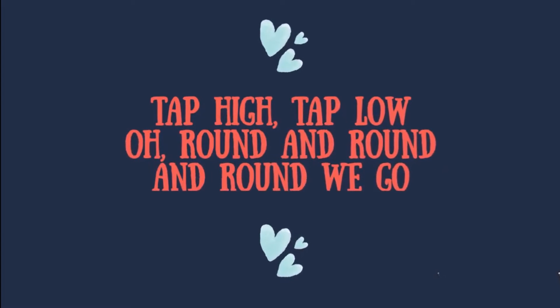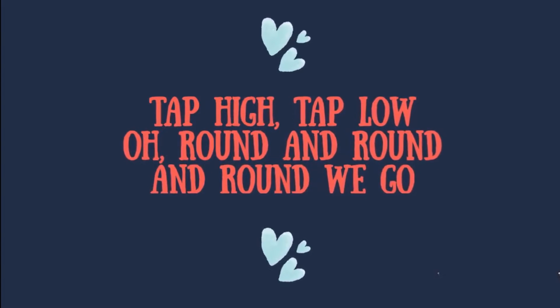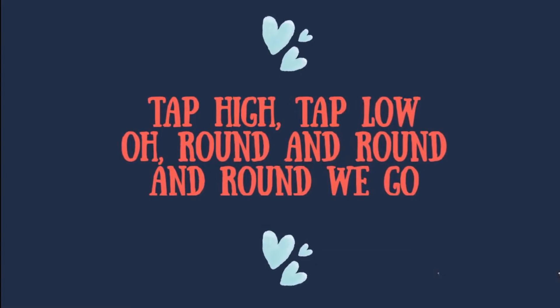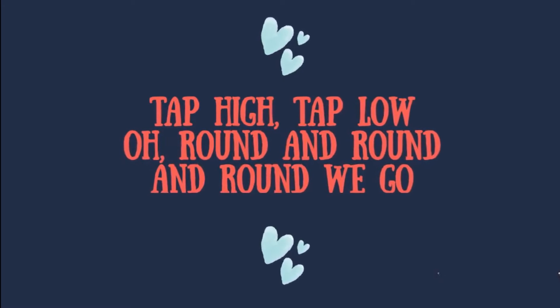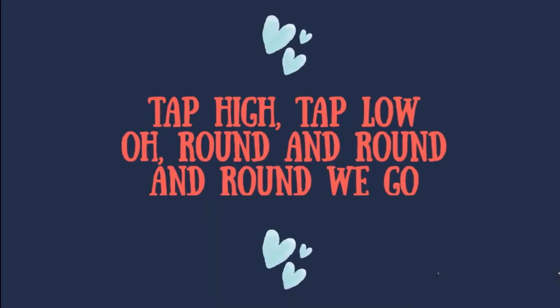Tap high, tap low, all round and round and round we go. Tap high, tap low, all round and round and round we go.